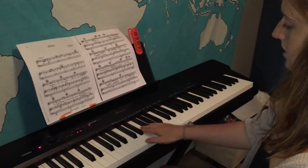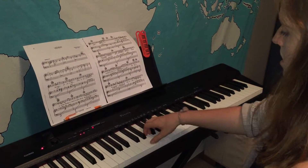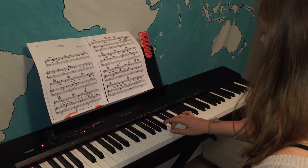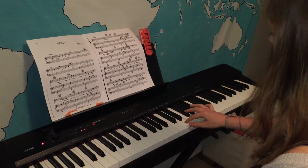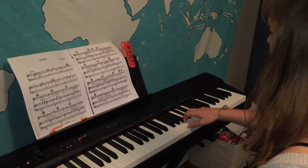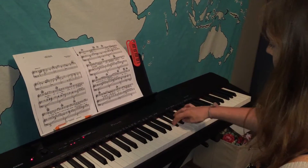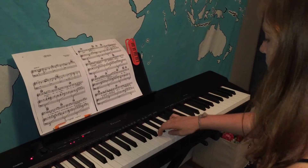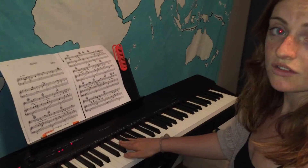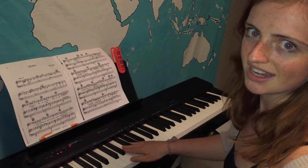Let's do it a little faster. Ready and go. One, two, three, one, two, three, four. One, two, three, one, two, three, four, five, four, three, two, one. Feel free to rewind that and practice along with it until you feel like you have it down.